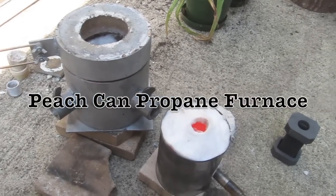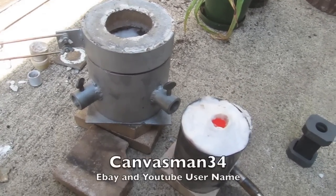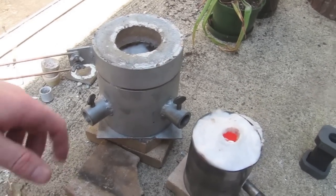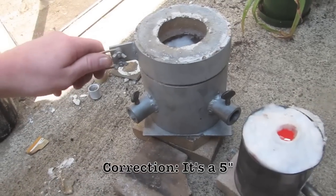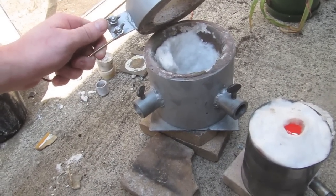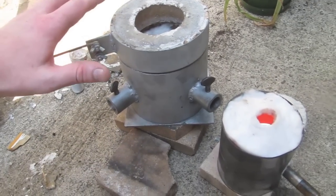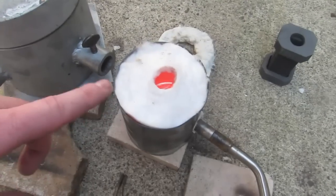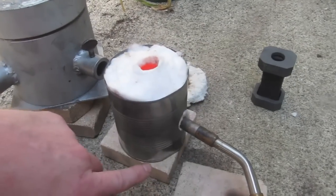What I have here is a couple things designed by my friend Paul, canvas man 34 — you can find him on YouTube as well as eBay. I have a six inch furnace that Paul built, and what I'm doing right now is comparing the melting time from the six inch furnace to the peach can furnace. I've got some 999 silver in the furnace right now.